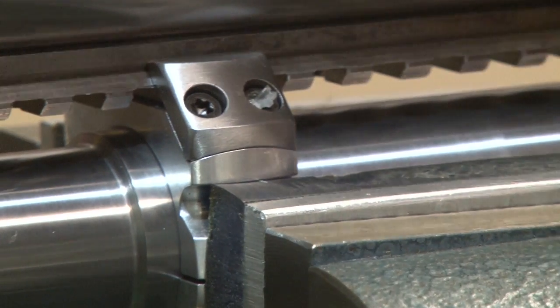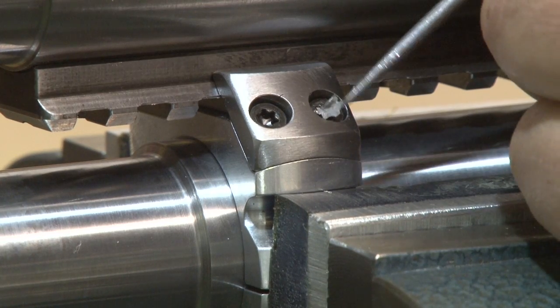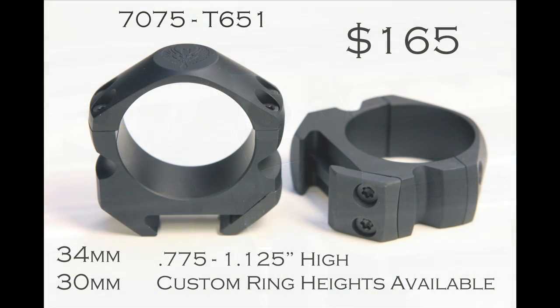And that baby is — well, that's going to be fun to get out. There we go. There we go.